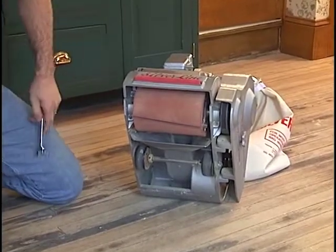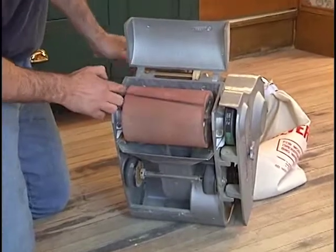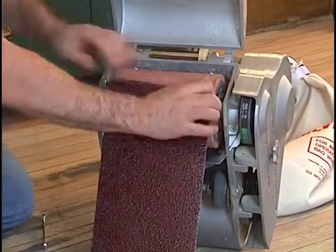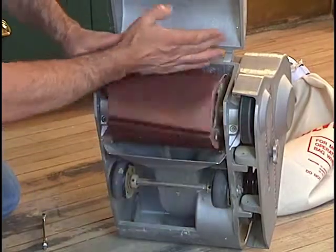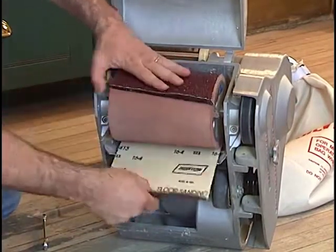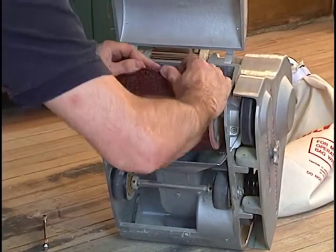Tilt the machine back on its handle and open the drum cover. Roll the drum around until the paper slot is facing you and adjust the cam so the notches are facing you, allowing the flat sides to line up with the slot. Insert one end of the paper into the slot and roll the drum around so the paper wraps around it. Insert the other end of the paper.